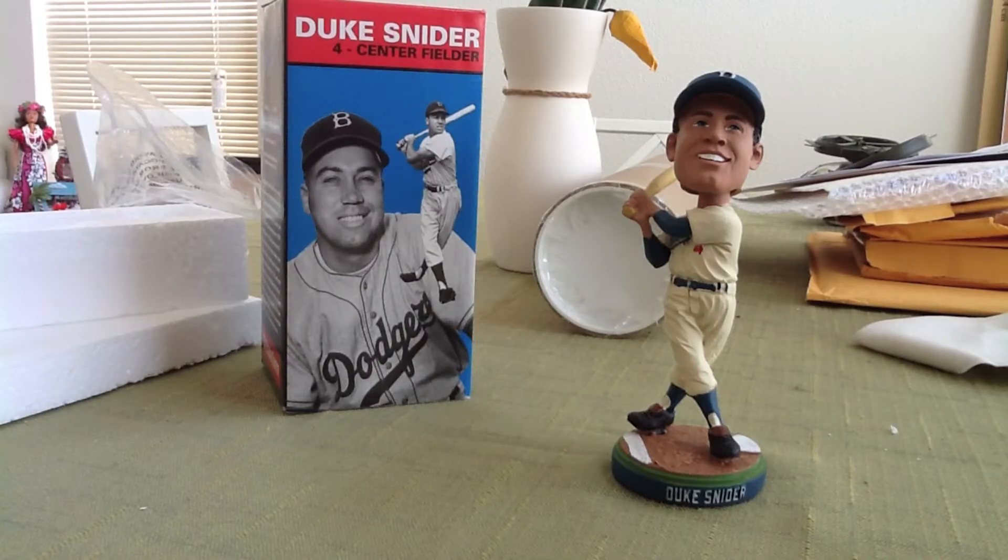Here's a video on the LA Dodgers 2011 bobblehead of Duke Snyder. It was a giveaway item back in August for a Dodgers game, but I just picked it up off eBay for a couple dollars. It's an affordable bobblehead — it's not too overpriced yet.